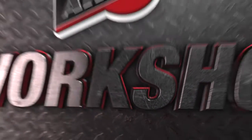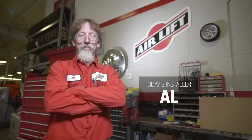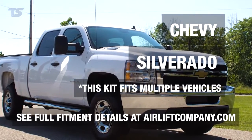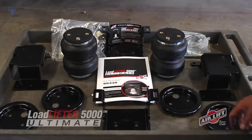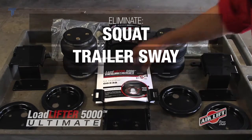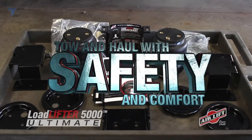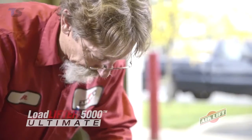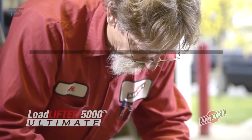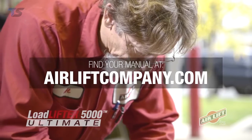Welcome to the Airlift Workshop with Al, Airlift's engineering project manager. Today we'll be working on a Chevy Silverado 2500, installing Airlift's Load Lifter 5000 Ultimate to eliminate squat, trailer sway, rough ride, and bottoming out, allowing us to tow and haul with safety and comfort. This video doesn't replace your installation manual, so grab yours out of the box or get a digital copy at airliftcompany.com. Let's get started.